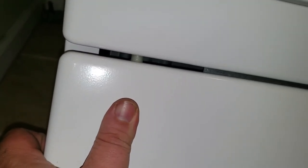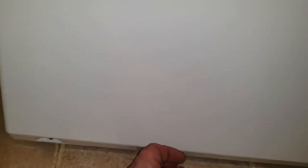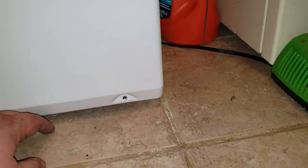Now this bottom panel kind of folds in and out to hang. You're also going to line up your little pins here — line that up and there it goes in. On this model most of them don't have that. Just put your screws back in, the two at the bottom.